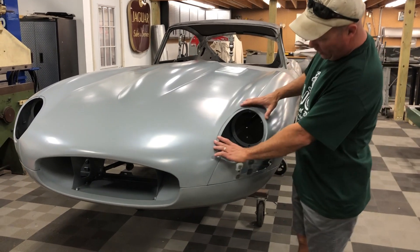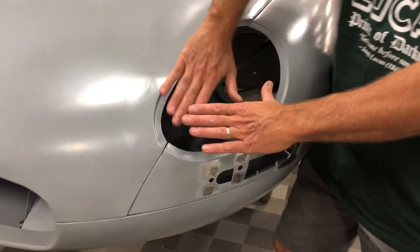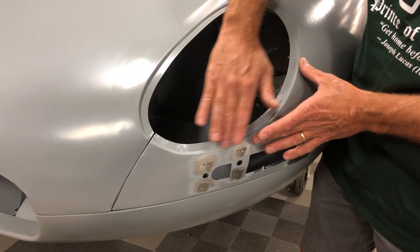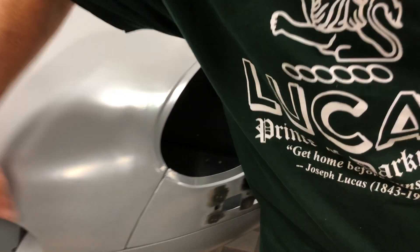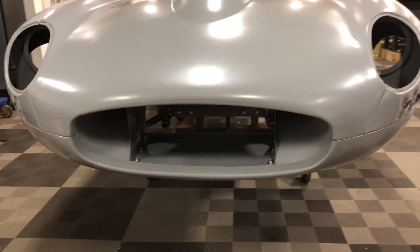We put in the Series 1 covered headlights — you can see there are no holes around here. This car is going to get the competition style lenses, which will be cut right to this and just have about four little screws there that hold it. We've kept the large Series 2 intake, so it's got a little more of a mean look.